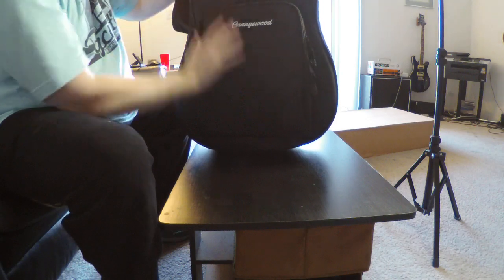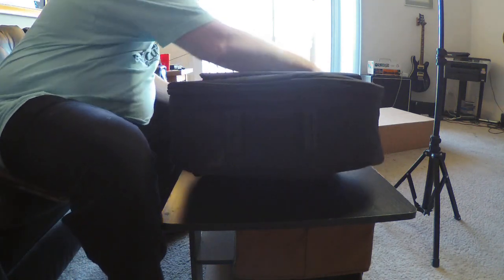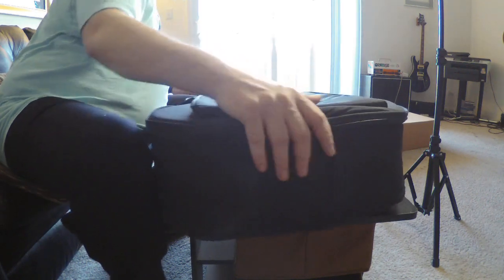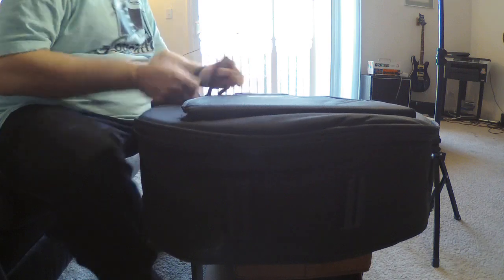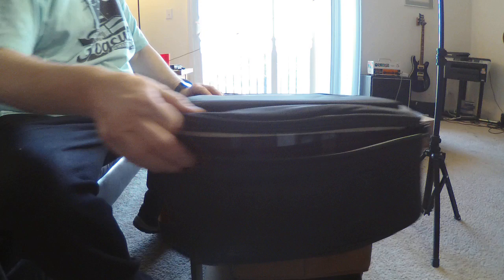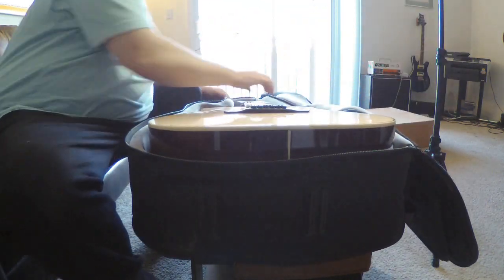Very nice — gig bag included, really nice gig bag. So far nice and roomy. It's much bigger than the gig bag for that other one I won't name. Let's see if it has a built-in neck cradle, because they do say that 12-strings are prone to headstock damage.